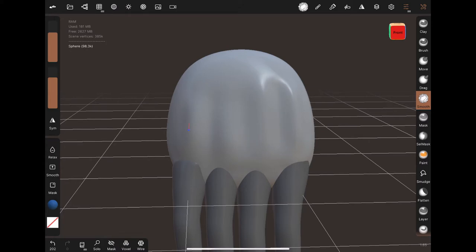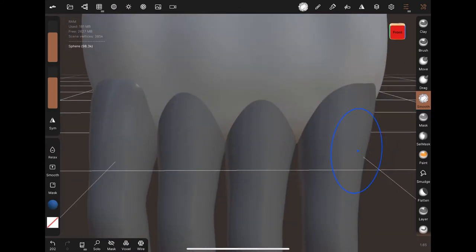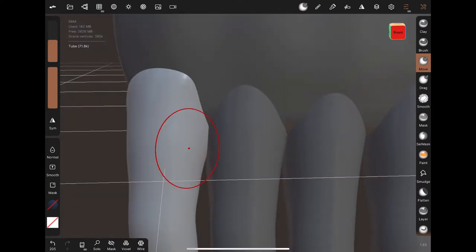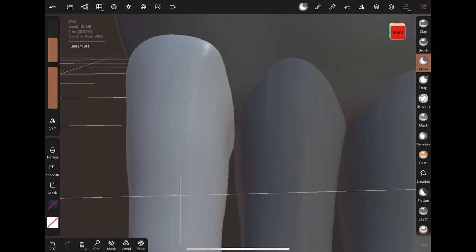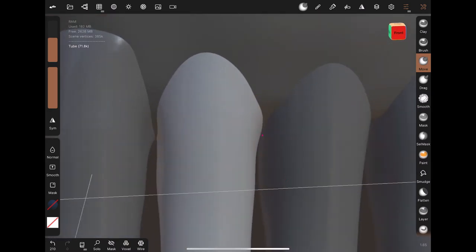For the thumb we do the exact same thing — just the tube tool and all that. You can see I'm trying to pull all these areas to look more elegant.